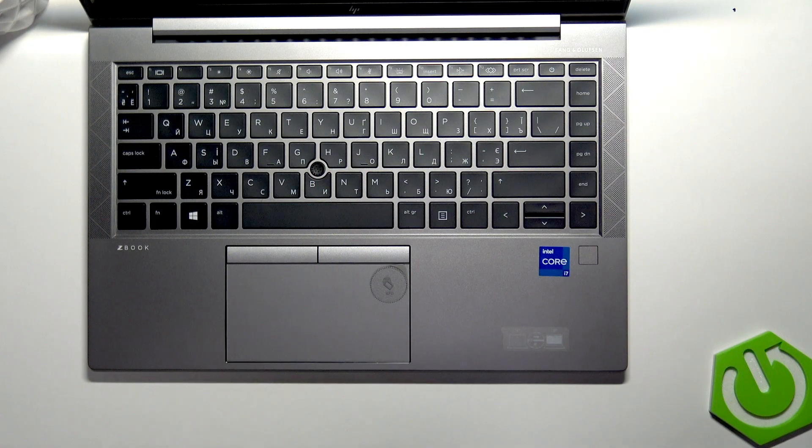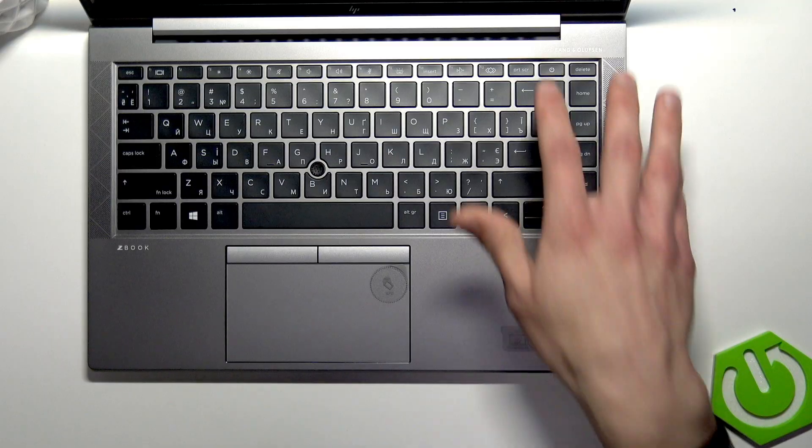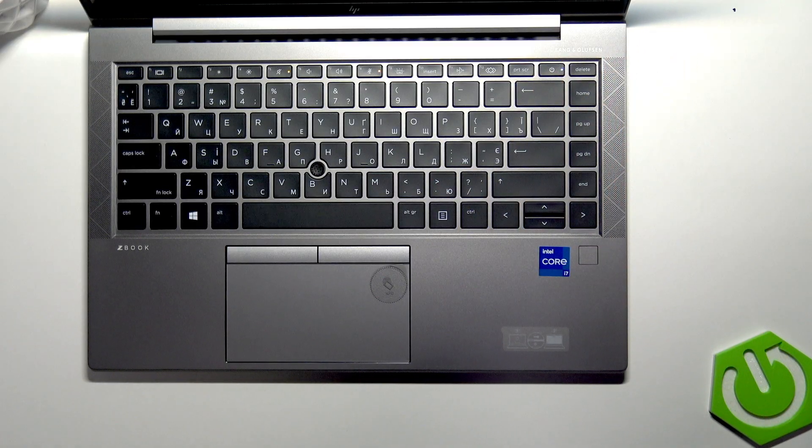The classic move in this case is to simply try and press the power button once to switch your device on.